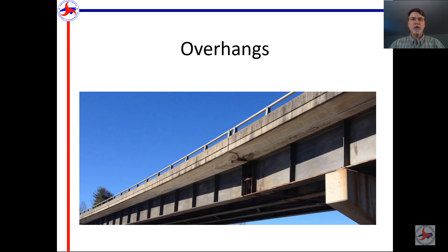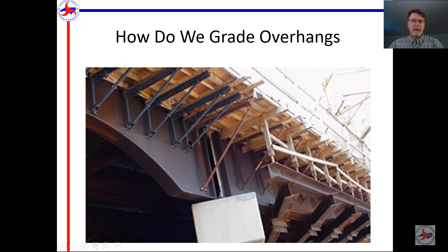Welcome back. This is the third video in the series on buildups, metal decking, and overhangs — this is the overhang video. An overhang is the part of the deck outside of the exterior girder. What we're going to figure out is how to grade the outside bottom edge of the overhang properly. Overhangs are held up with overhang jacks normally; every now and then you might see one held up with needle beams, but normally it's going to be an overhang jack. The bottom edge of the jack rests against the side of the girder.